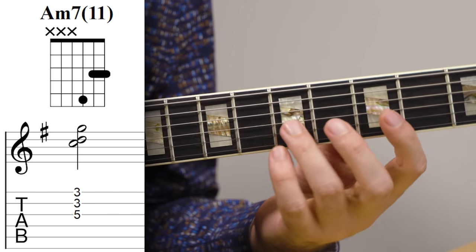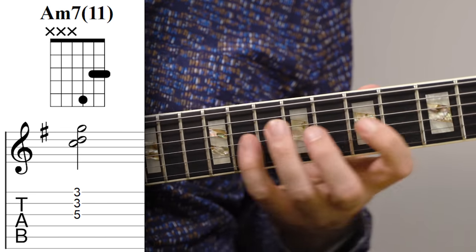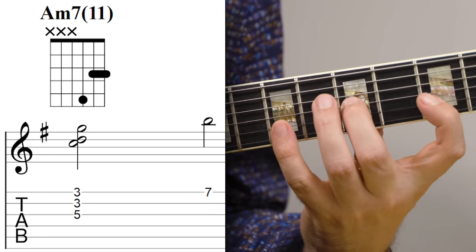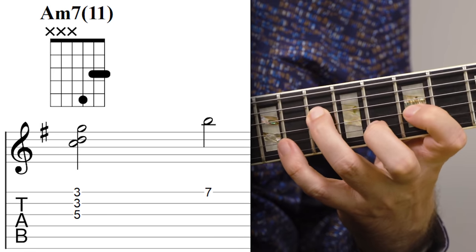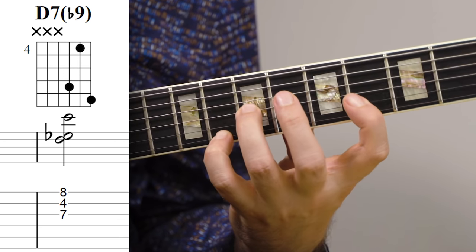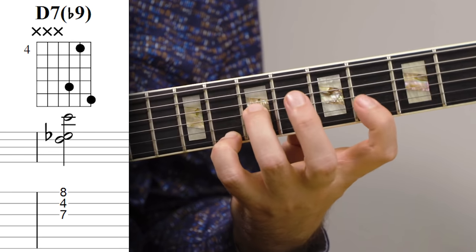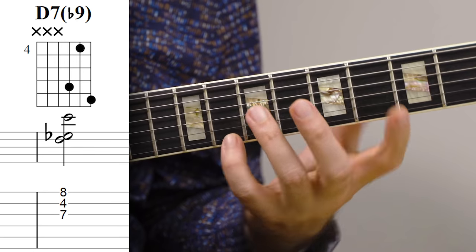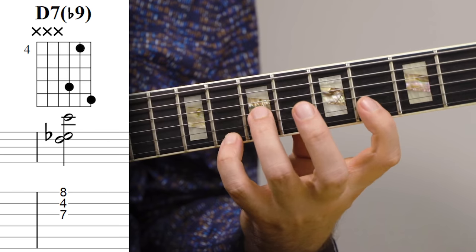Here I'm starting with the same A minor 11 that I did in the first example — so this is really just that one, but on another string set. But what I do next is that I play this melody note, and that would be a little bit tricky if I'm up here. And then from there, I move to this D7b9, where I'm really not using any thirds — there's no F sharp in this voicing. That's because I have the seventh, and then I want to have this minor second interval, so that's kind of what I'm focusing on.